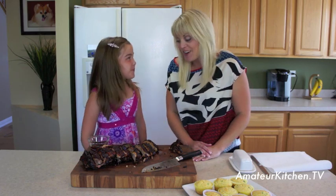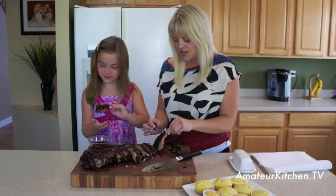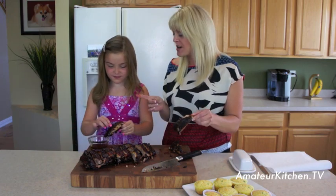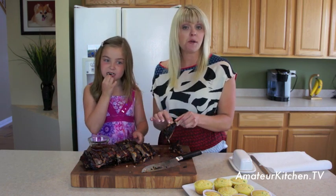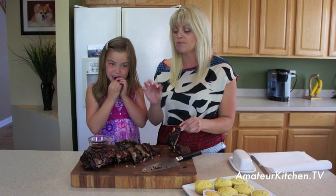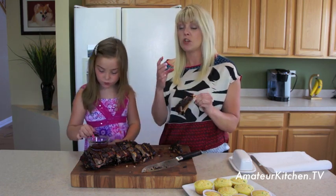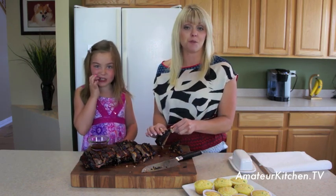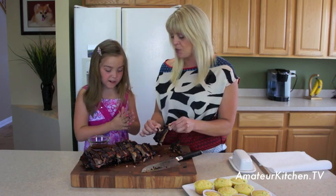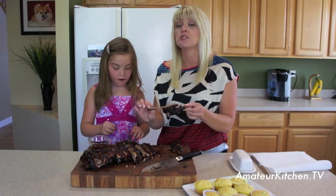Our ribs have smoked for three hours and now we're going to try them. They look so delicious — it was totally worth the wait. The thing with ribs is you can get nice and dirty. She's dipping them in some extra barbecue sauce. They're so good — you can taste that smokiness. I love just basting it with a little barbecue right at the end. It comes off the bone but doesn't completely fall off, which is exactly what you want.